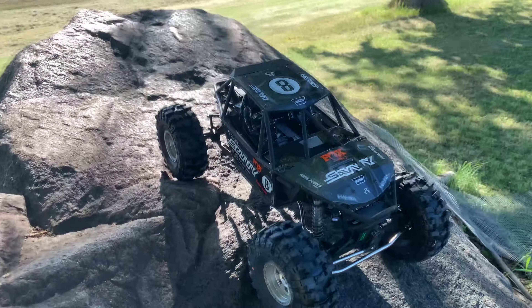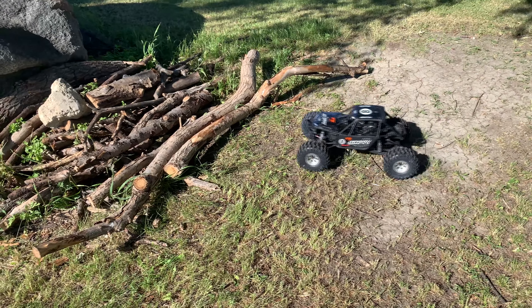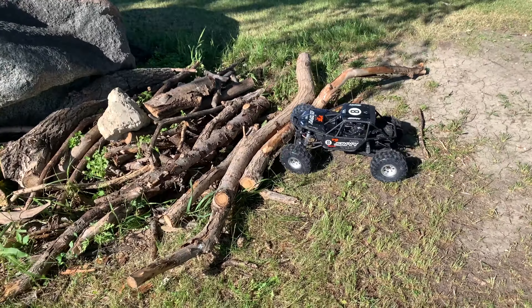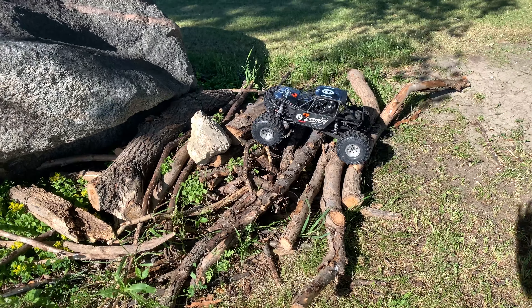Long story short, holy crap — there's an enormous amount of traction. They are very good on the rocks, and they're bigger than stock tires. I'll have an image to hopefully show on screen at some point for that.